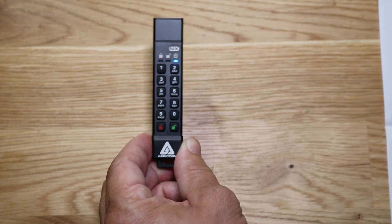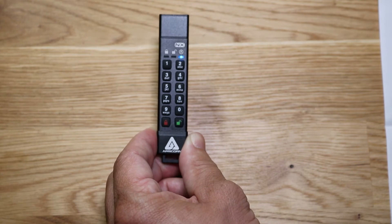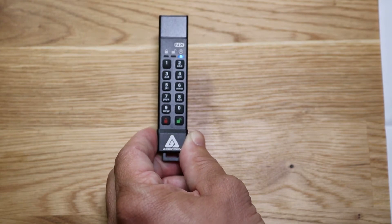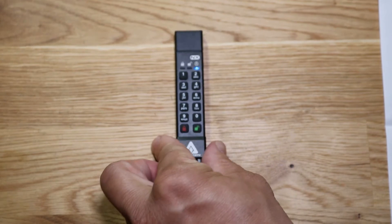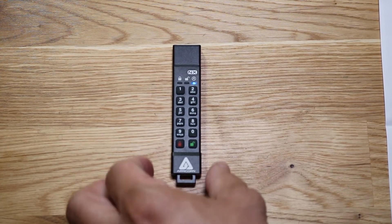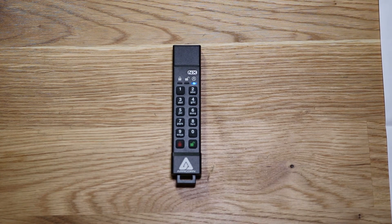Press the unlock button again to confirm. The green light flashed for a moment and now we have a solid blue light. That's how we add a new user PIN — we now have an admin PIN and a user PIN set.